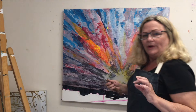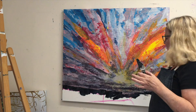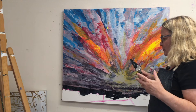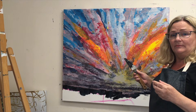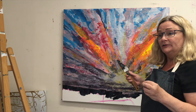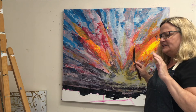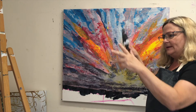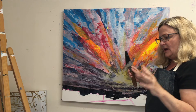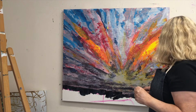When using thick boards — this is an inch and a quarter thick — a lot of artists struggle with what to do with the edges. Do you leave them blank? Do you paint them all one color? What color? I prefer not to paint a continuation of the actual painting, but to put the same colors in a mishmash around the edges, and it just finishes off the painting. It makes it look more polished, I think.